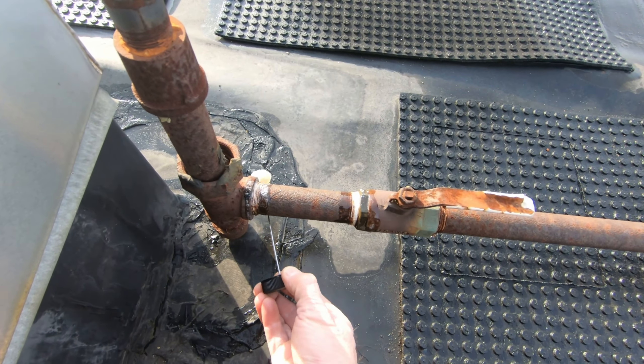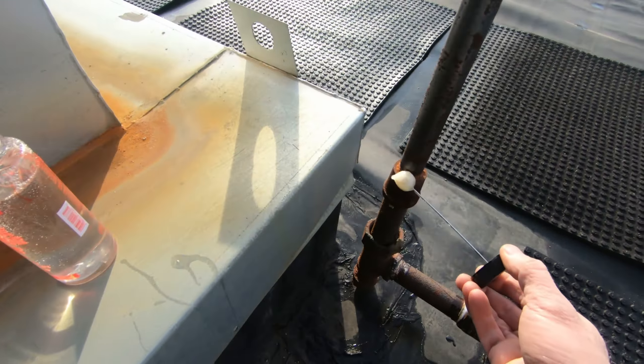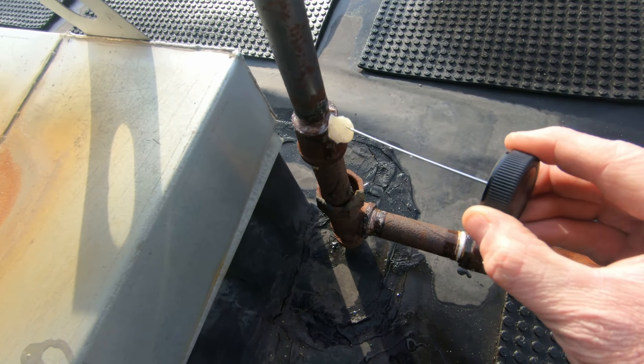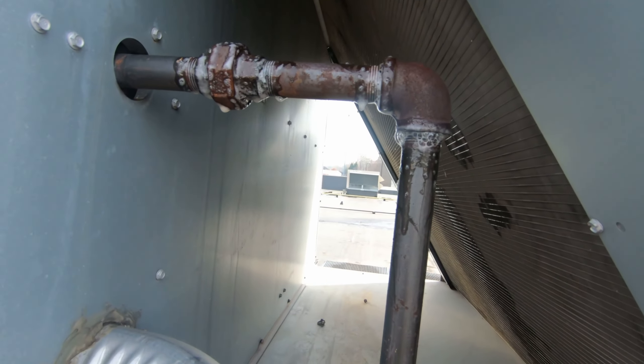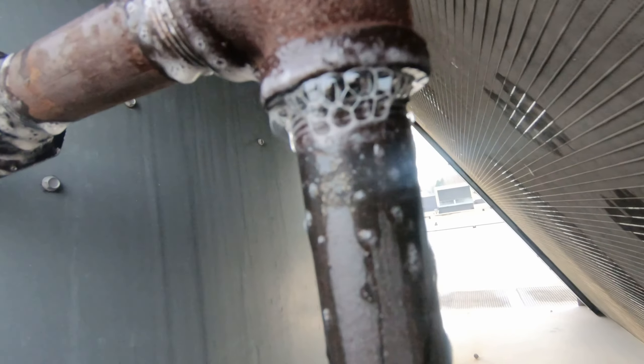Looks like this one's been taped. I'm going to go ahead and hit all the joints from the shutoff valve to the unit and see what we find. All right, I think I found it — yeah, there it is. I'm going to take this apart here. I'll have to take this nipple out to get that off, so I'll re-dope it and tighten her down — that should do it. That's definitely a leaker and you can see that bubble forming right there.